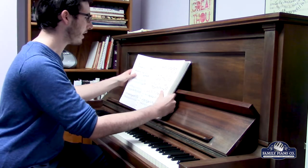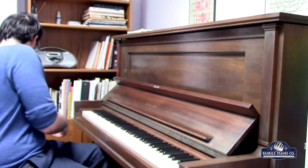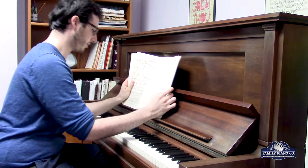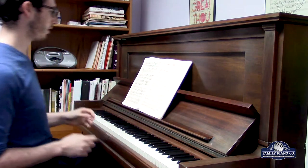I'm going to go ahead and play some Beethoven for you, to give you another idea of how this piano sounds.